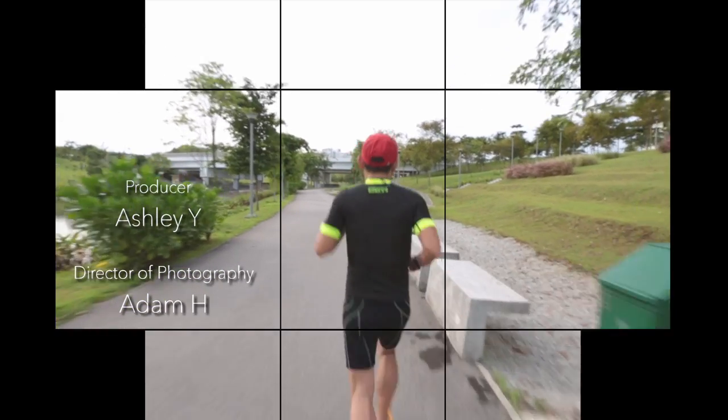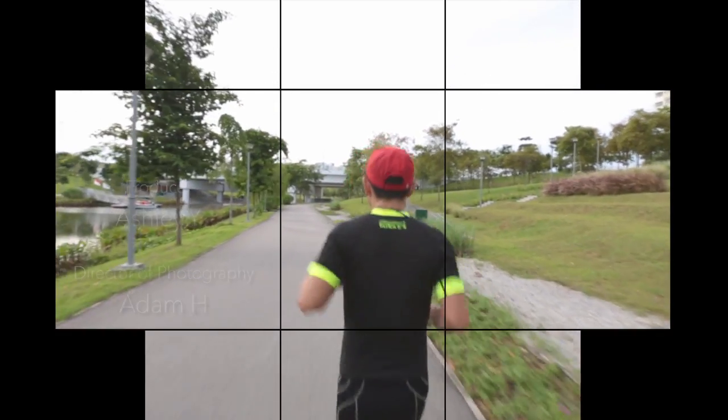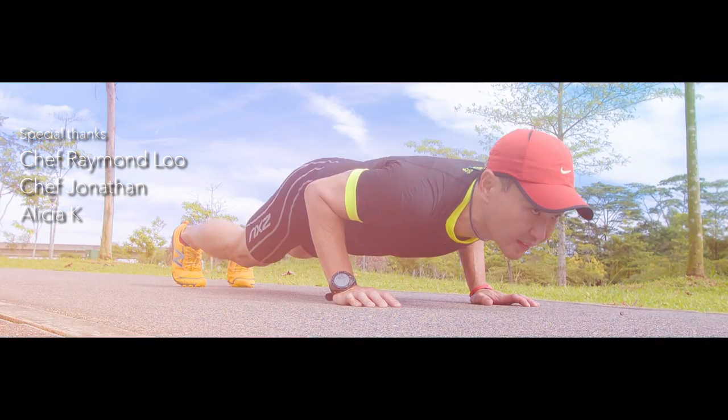Life, much like a marathon, is never a smooth journey. However, after every long run, the reward of satisfaction is amazing — to realize that it is because of this training that has helped me finish the run.